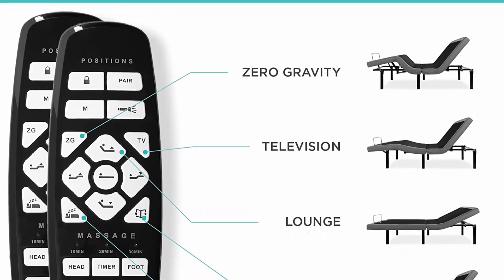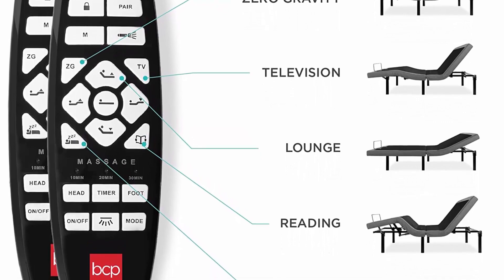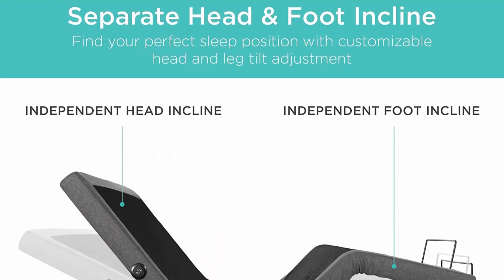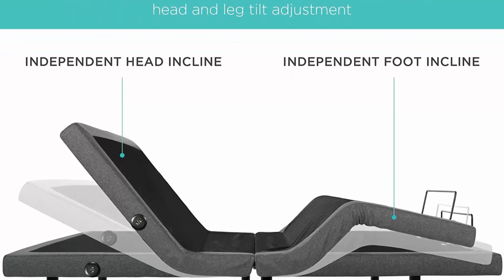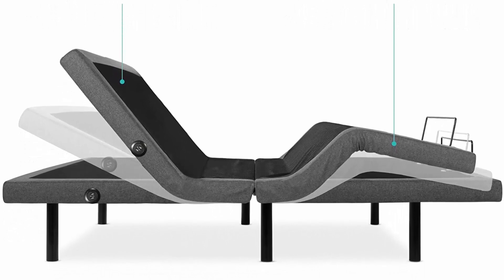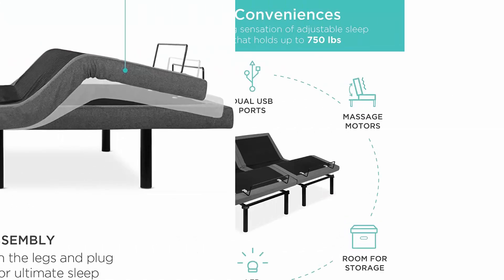King size variant comes with two adjustable platforms. Customize massage and positions with the click of a button. Use the remote flashlight and take relaxation further with wave, pulse, or constant massage modes. King size variant comes with two remotes. Separate head and foot incline — manage stress and find unmatched comfort with independent head and foot incline.